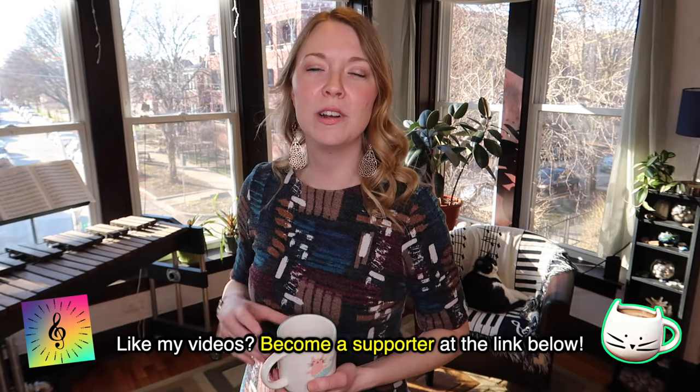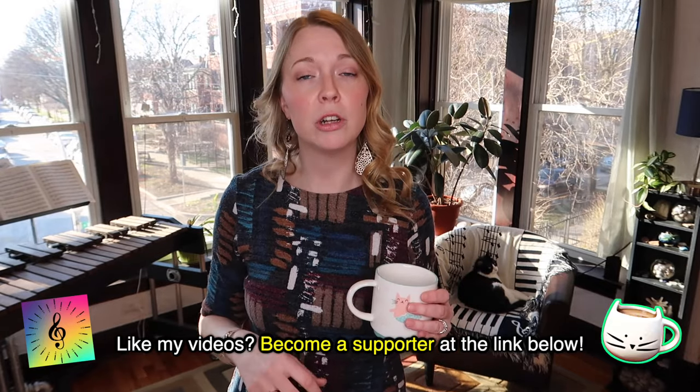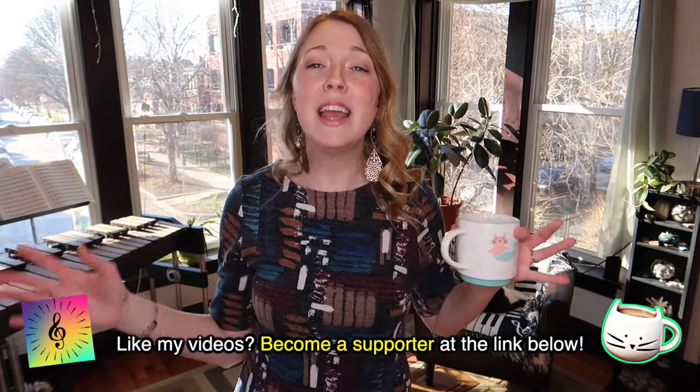Before we get into that, I want to say thank you to patrons and channel members for your support of my YouTube channel. If you are not already a supporter and you want to jump on board, be sure to check out all of the cool perks on channel memberships and over on Patreon. I greatly appreciate the monthly membership from anyone and it's been such a great experience to get to know patrons over the past four years. Thank you all and I hope to see more of you there!